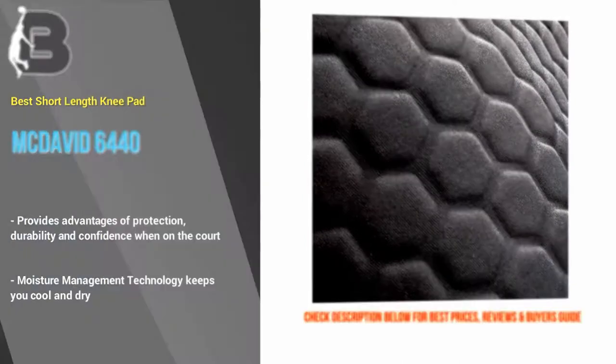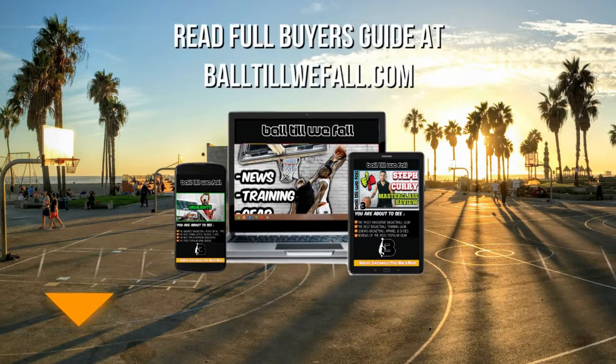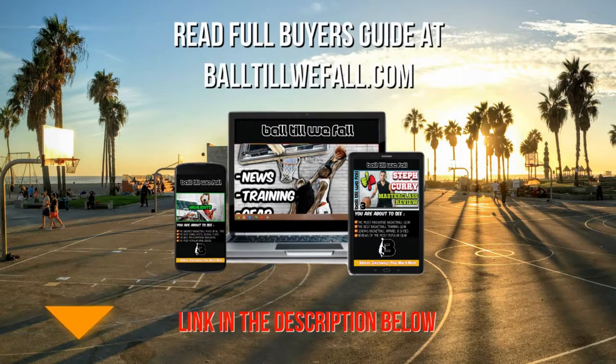Be sure to visit BallTillWeFall.com to see more details and the best price on all of the basketball knee pads, sleeves and braces featured in this video plus more. Just click the link in the description below this video for direct access.